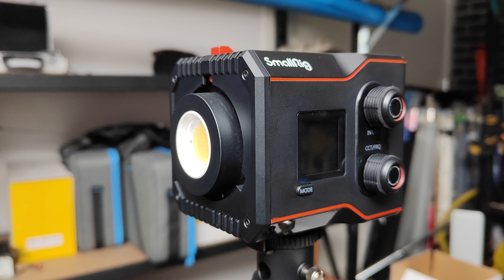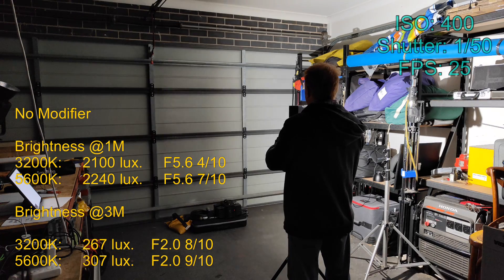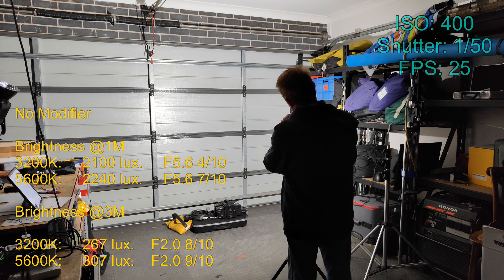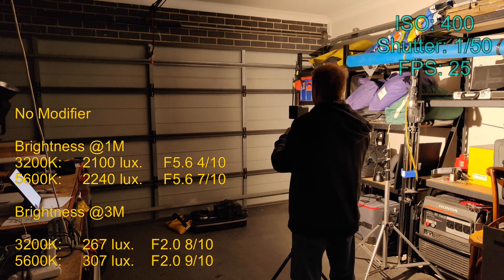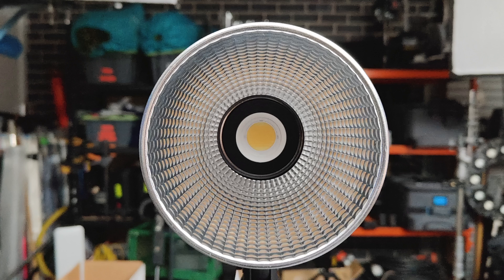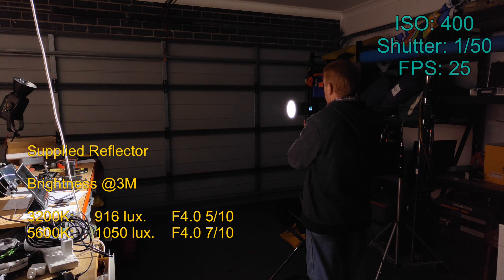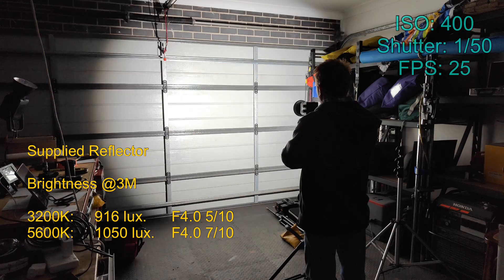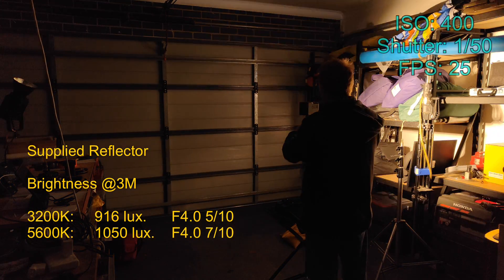Let's look at how the light performs. With no modifiers attached, as you'd expect it has a very wide, even beam and the shadows are razor sharp. With its supplied reflector — a multi-faceted dish for maximum output — it intensifies the light to about three times the output. As far as a faceted dish goes, this is definitely one of the better ones. The results are the same regardless of the CCT dialed in, but the shadows are not that great.